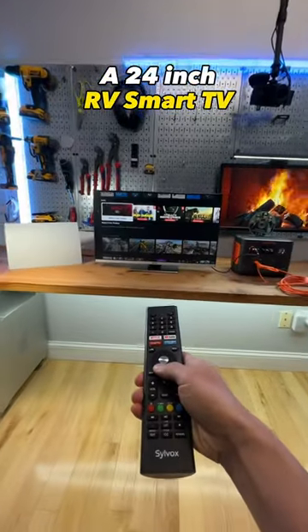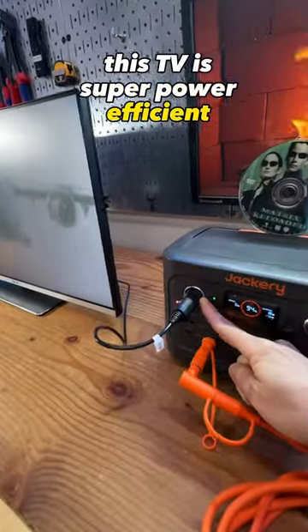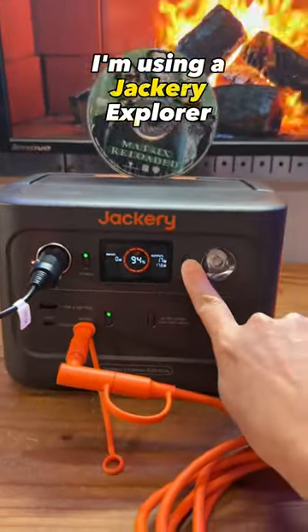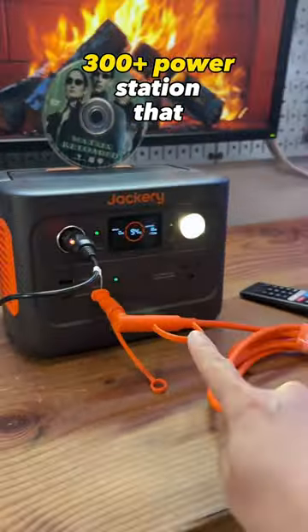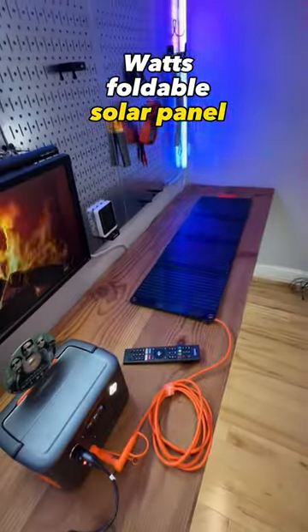A 24 inch RV smart TV off the grid setup. This TV is super power efficient and it runs off a 12 volt car output. I'm using a Jackery Explorer 300 Plus power station that can be recharged by a 40 watt foldable solar panel.